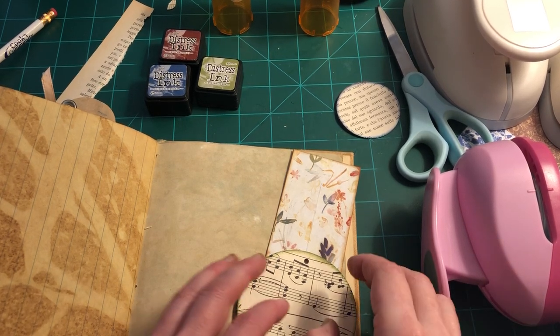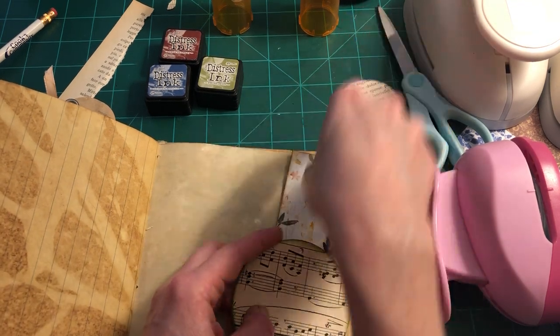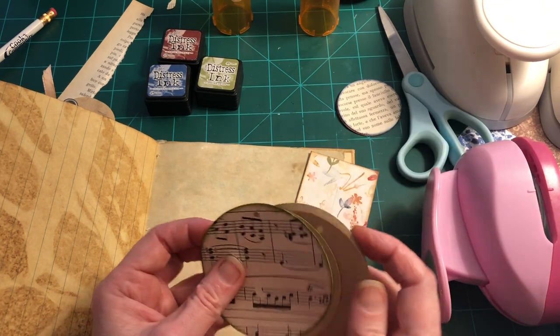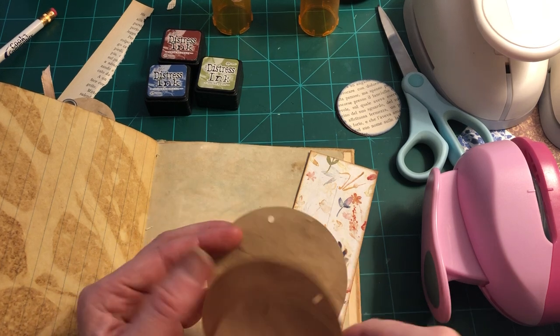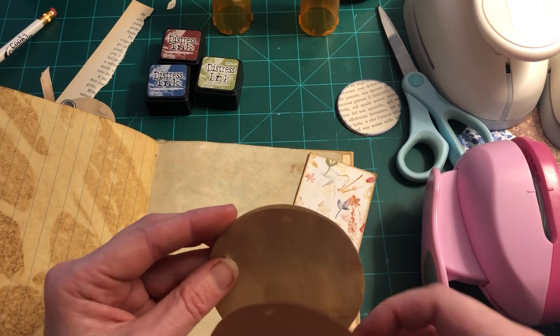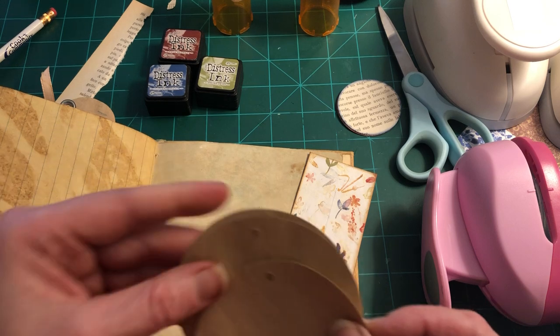Hi, this is Audrey again with part two of the video we were doing — these belly band towers of these slide-out circle notebooks. I had just put in the first hole in the first pieces of paper when I stopped the video, so we're going to pick up from there.